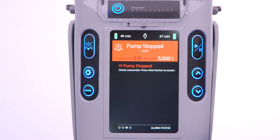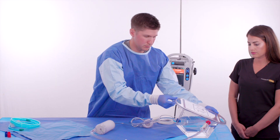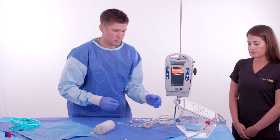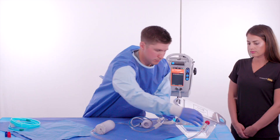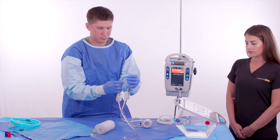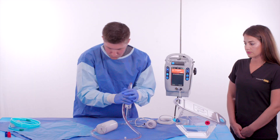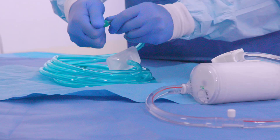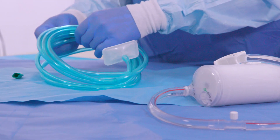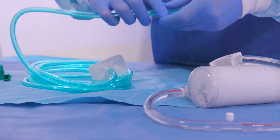Finally, the sterile operator tilts the priming tray back to the fill-ready position and removes the tubing from the basin. A final inspection is performed to ensure all air has been removed from the circuit. Once confirmed, the sterile operator attaches the green oxygen supply line tubing to the gas-in port on the oxygenator.